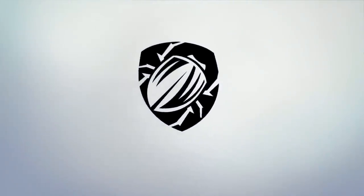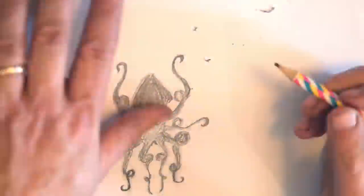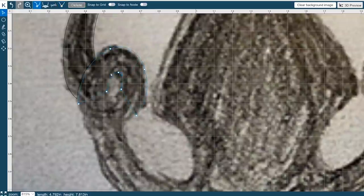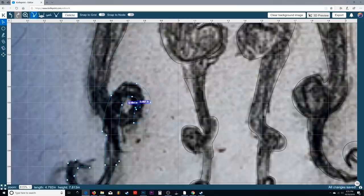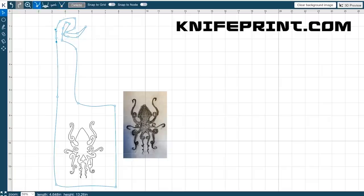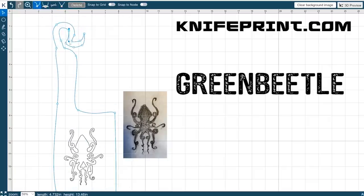Hey guys, quick recap. I'm trying to get bronze into a pattern of a squid that's been cut into a knife. I drew up this design in the last video and transferred it to KnifePrint.com's web-based knife drawing program. It's a great program — you can use the free version or upgrade to their pro version using the code GREENBEATLE for a discount.